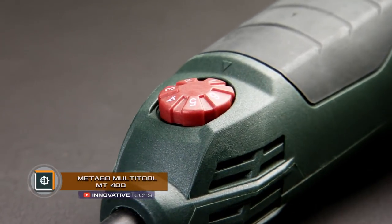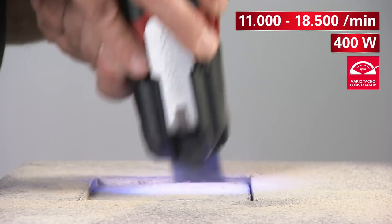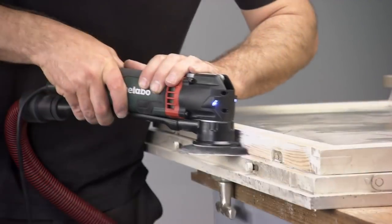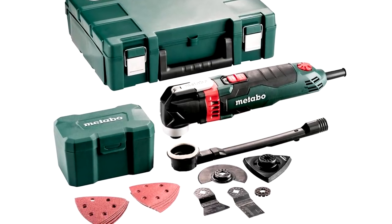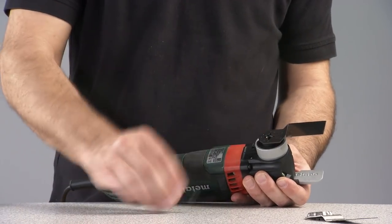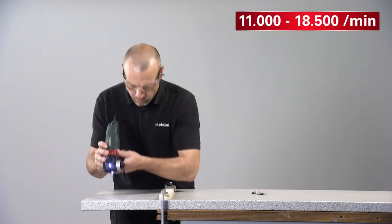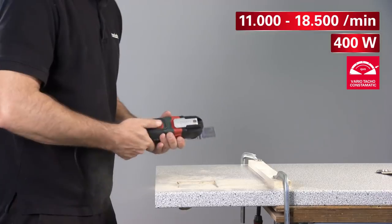MetaBow Multi-Tool MT400 — the oscillator MetaBow Multi-Tool MT400 is designed for cutting, polishing, sawing, and stripping of a wide variety of materials, from wood and plastic to tile and metal. The multi-purposeness of the device is provided by a set of replaceable attachments, which can be changed quickly without using a threaded connection, equipped with the MetaBow QuickLock system. The main difference of this multi-functional device is that the working body does not rotate as with an angle grinder, but performs fast oscillatory movements with an amplitude of 3.2 degrees.